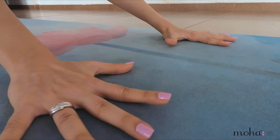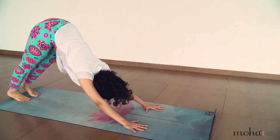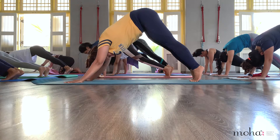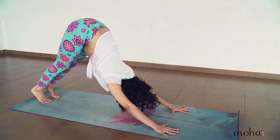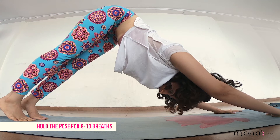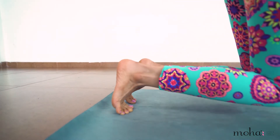Start on your fours and push the mat to straighten your arms and legs. Press your hip upward and lengthen your spine. Let your fingers spread open and you may keep the heels slightly lifted. Keep your gaze down on the mat or to your navel. Breathe normally and hold the pose for 8-10 breaths. Release and repeat once again.